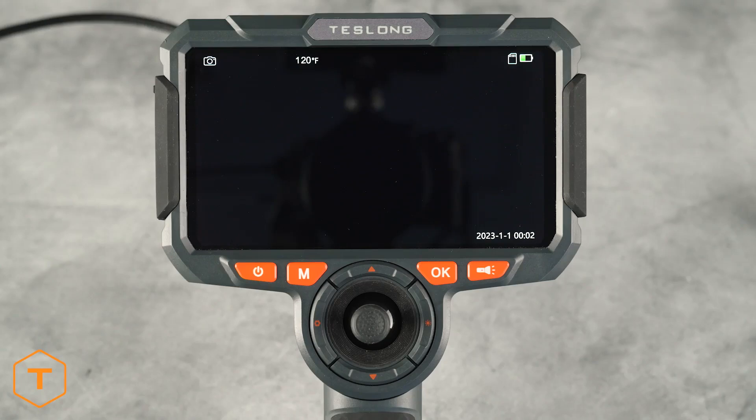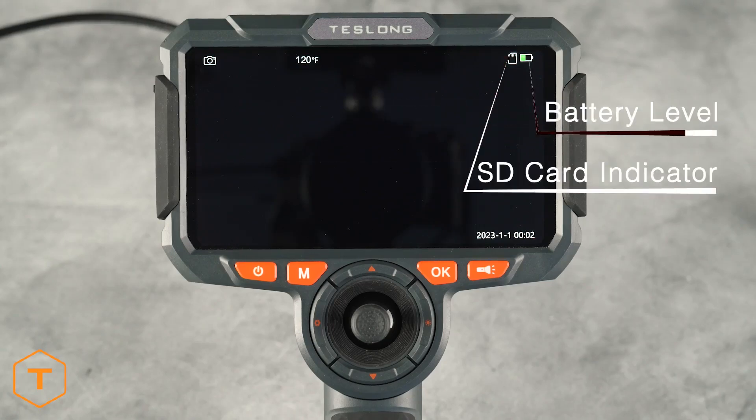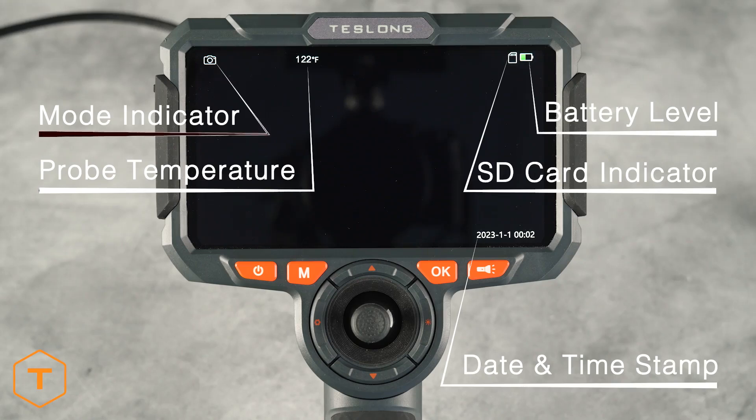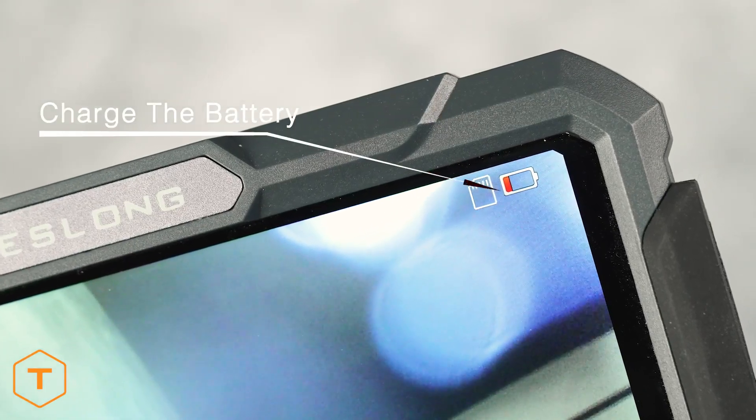You will see some icons on the screen including the SD card indicator and battery level in the upper right corner, and the date and time stamp in the lower right corner. In the upper left corner you will see the mode indicator and the probe temperature. If the battery indicator is low, you should charge the device.